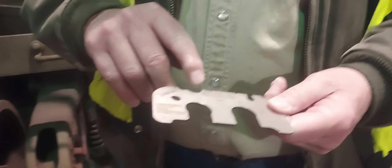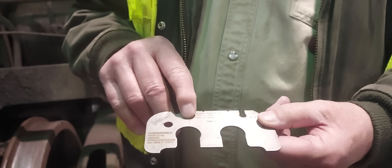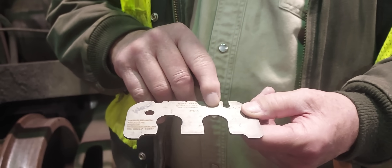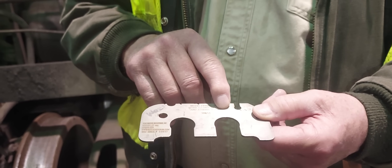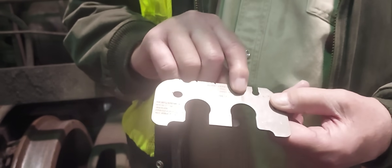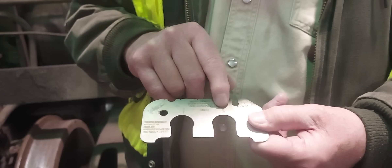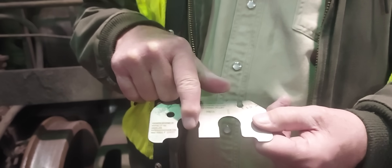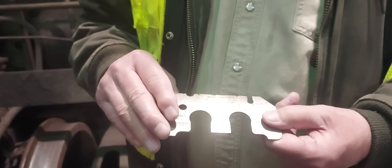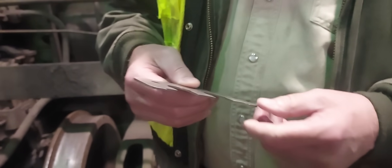The 7/8-inch notch is for federal requirements — the FRA specification. The 15/16-inch notch is the AAR regulation. We use 15/16 so we catch a wheel before it hits the federal limit, so we'll never have a federal violation. So this is the one we use: 15/16.